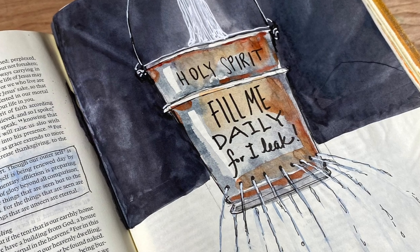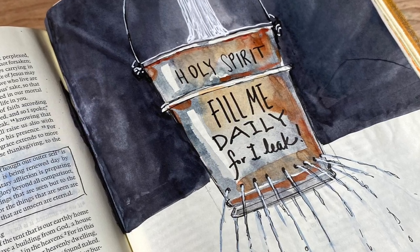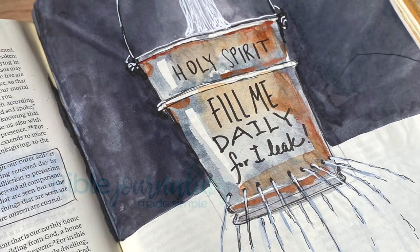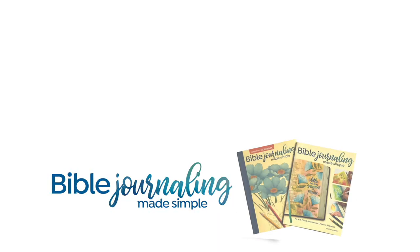Then I did my journaling title on the bucket itself — so that's my page for today! Hope you're enjoying World Watercolor Month. Go see my Instagram because you'll see lots more watercolor over there, especially on my Sandy Allnock Fine Art Instagram — I'll link both in the description.